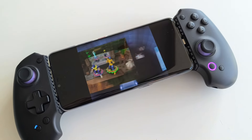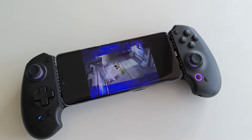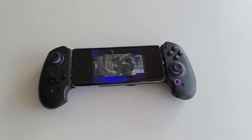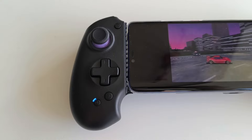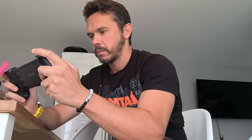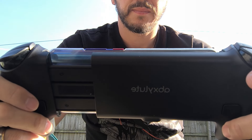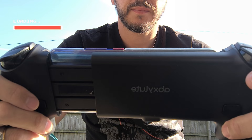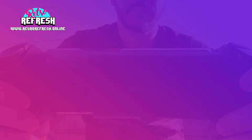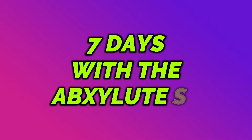The Absolute S9 is a premium mobile controller that enables you to turn your mobile phone, pad or any similar device into a full handheld console. Competing with the likes of the Backbone and Razer Kishi at a budget price. But can the Absolute S9 successfully turn your mobile phone into a handheld console that can compete with retro gaming handhelds, or is it just a gimmick? I've been using the Absolute S9 with my mobile phone exclusively as my number one console for the past week to answer these questions, and this is what happened.